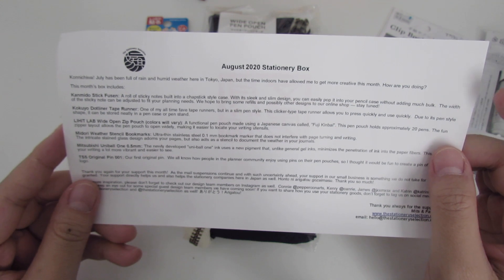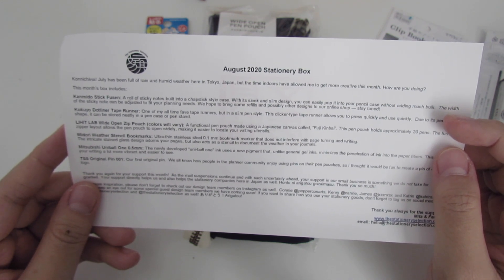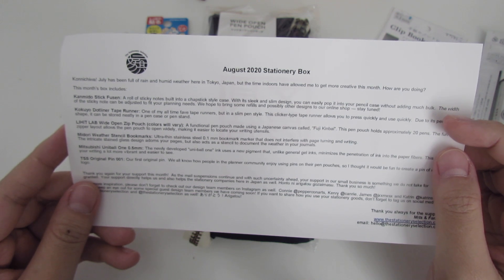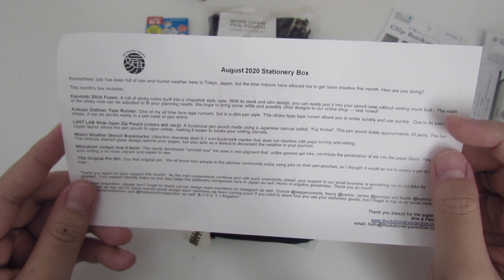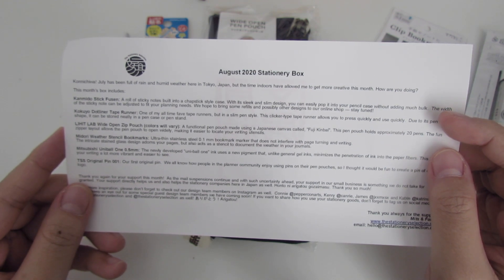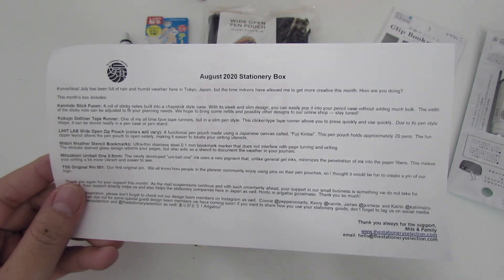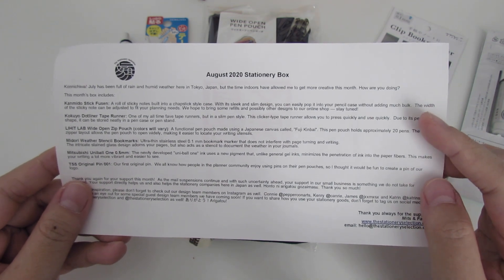On the info sheet, let's see what Mitz has to say. July has been full of rain and humidity weather in Tokyo, Japan, but the time indoors has allowed her to get creative this month. If you've seen Mitz's One Book July, all her spreads are really so much fun.